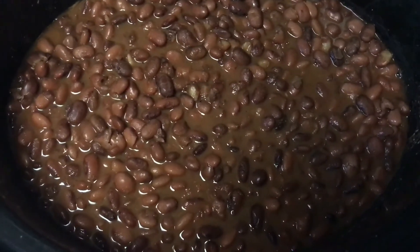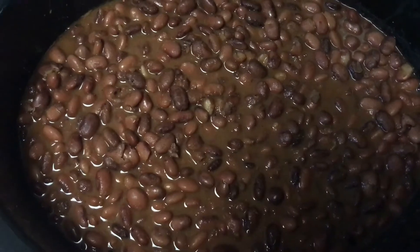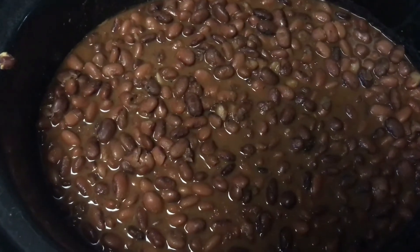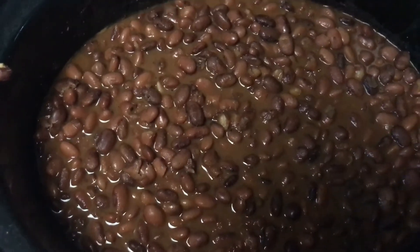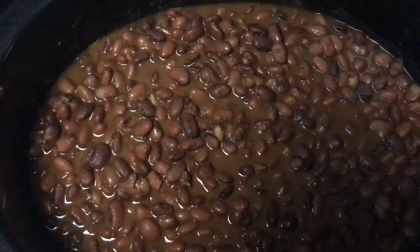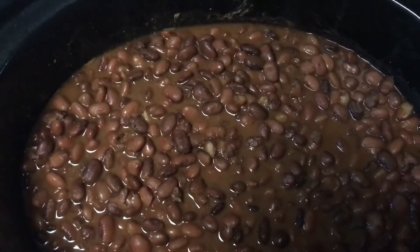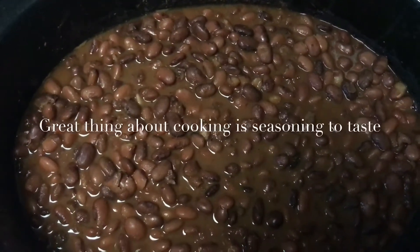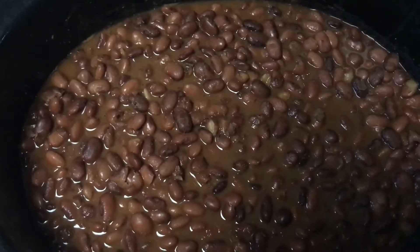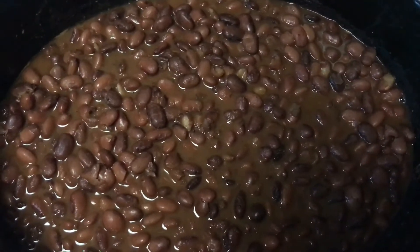So there is garlic in here — probably a good teaspoon-plus of minced garlic — also smoked paprika, cumin, salt, pepper, and liquid smoke for a bit of smoky flavor. I could not find my bay leaves, but I did have some ground bay leaf, so I put about a teaspoon of that in. Some turmeric, because I honestly just throw turmeric in everything. Some chili powder. I was very, very generous on the spices, and then I tasted it about five or six hours in and decided it was still a little bit bland, so I threw some more in there.